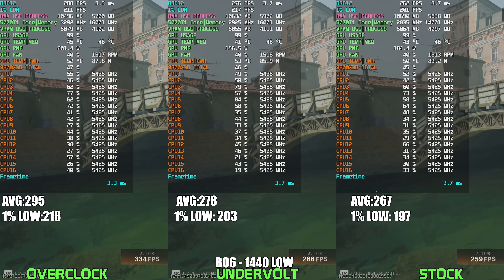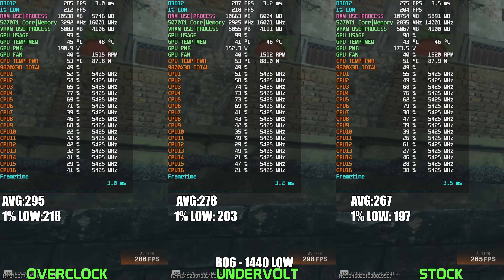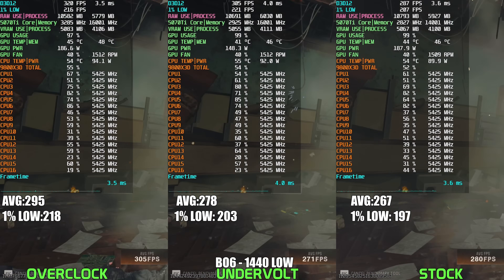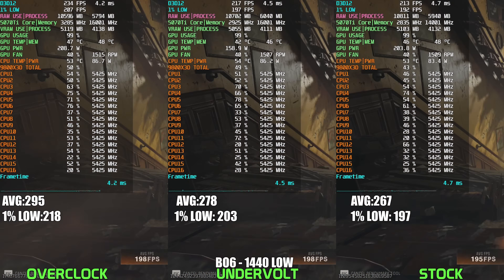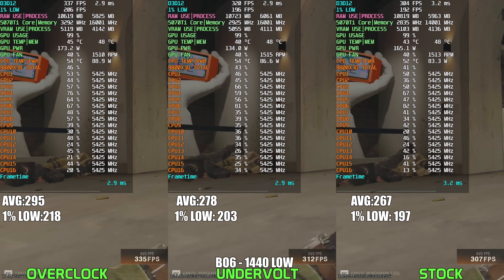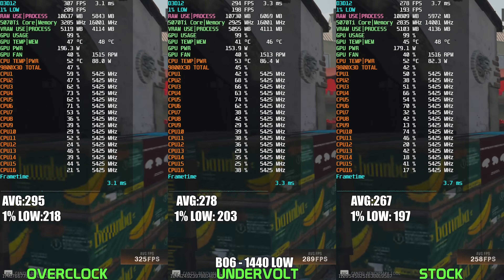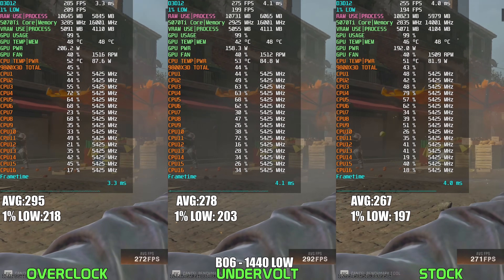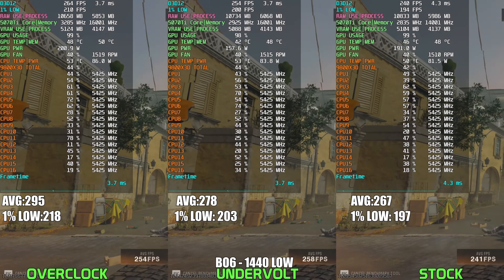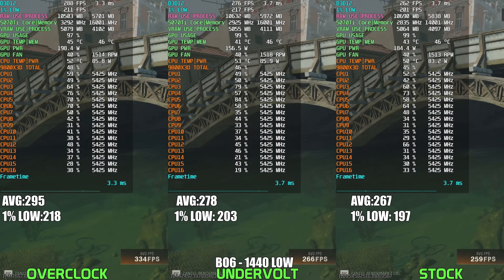Taking a look at Call of Duty Black Ops 6 at 1440p Low settings, this game responds very positively to the overclocked RTX 5070 Ti, clearly rewarding the higher frequencies with significantly improved frame rates. What's interesting is that even though the overclock pushes power into roughly the 210-240W range, it's not nearly as extreme compared to the previous games, making it somewhat easier to justify for those chasing maximum performance in this competitive shooter. Meanwhile, the undervolt still impresses, maintaining a comfortable power draw in the 150-180W range and delivering a solid FPS bump compared to stock. If you're purely after maximum frames, an OC is more digestible here, but if you prefer a balanced approach, undervolting remains a fantastic middle ground.